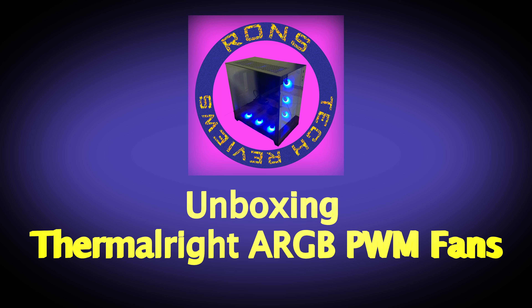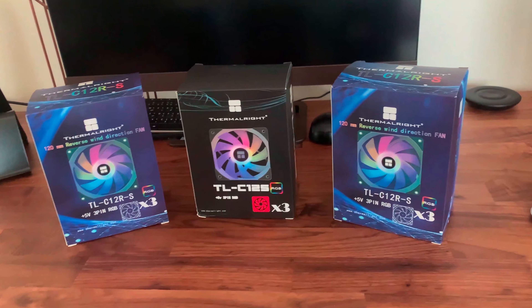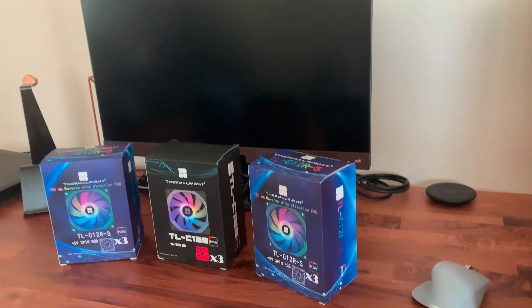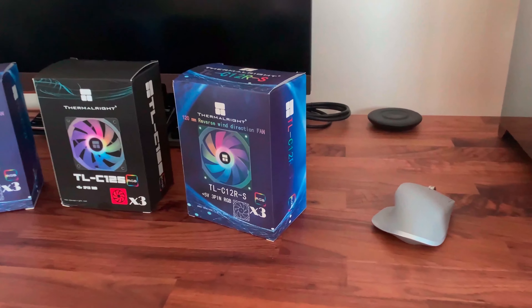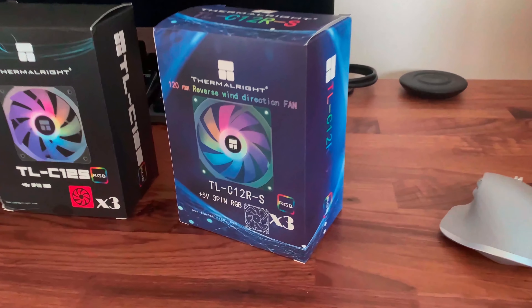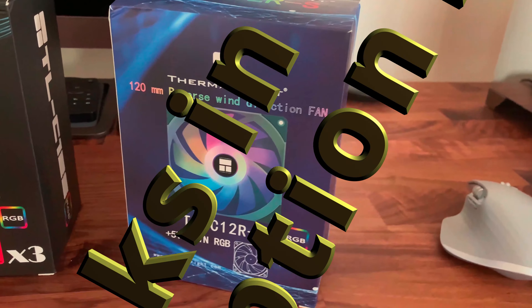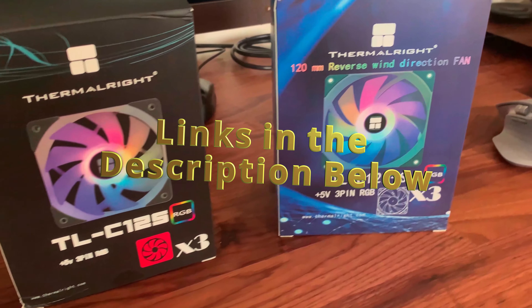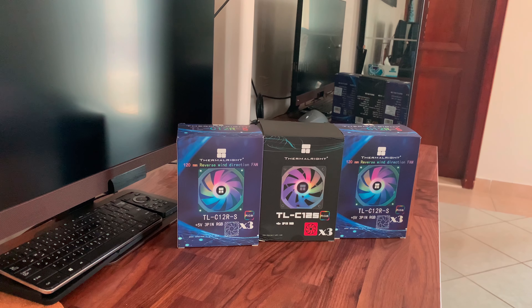Hi all, welcome back to Ron's Tech Reviews. In this video, I will be unboxing the Thermal Ride ARGB PWM fans, the TLC-12S and the TLC-12RS. These are the best fans that you can get for your Lian Li PCO11 case or any other similarly designed cases. You might be thinking why I am making such a bold statement. Well, it's not only because of its performance but also due to one of the model's cues having a reverse fan blade design, which is going to make this video all the more interesting. I got these fans from Aliexpress and I will put the links in the description down below if you are looking to buy them.